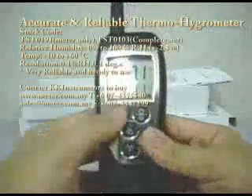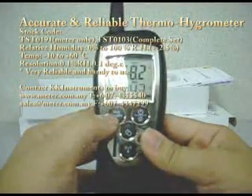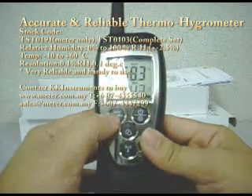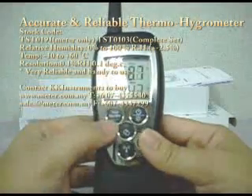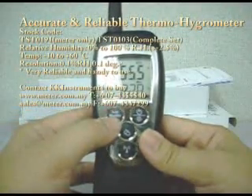You can also hold the reading by pressing this button, or find the maximum reading you have been measuring since you owned the meter. The max in this case is 55.8, and the temperature is 24.3. Or you can press one more time and you will get the minimum reading.